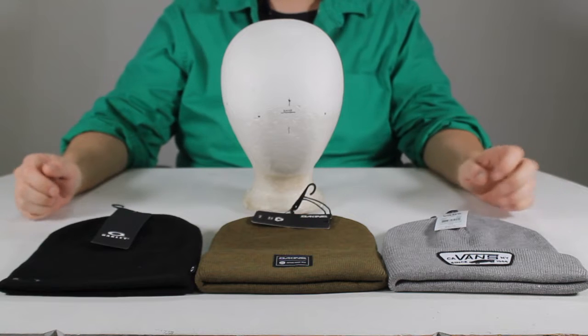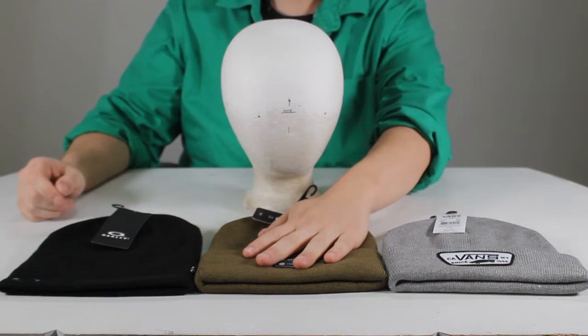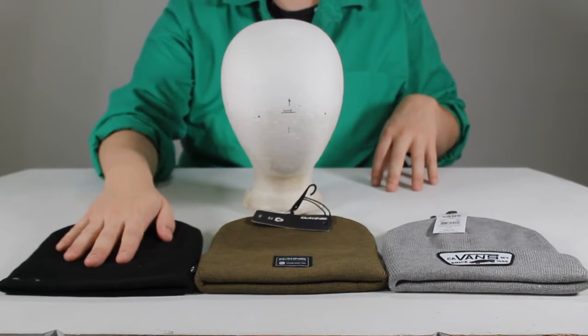Welcome to another surfboards.com product comparison video. Winter is coming, so we're looking at three brands of beanie with the help of my assistant Ned Head.